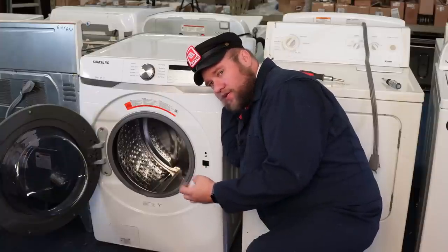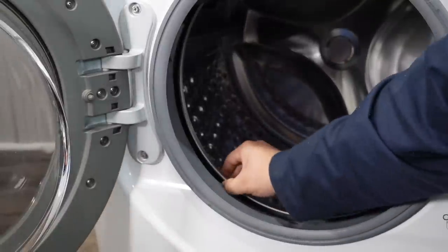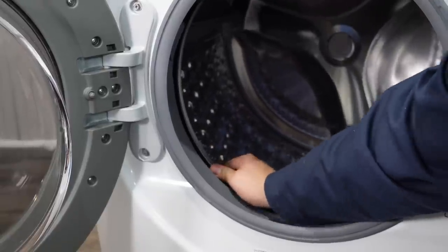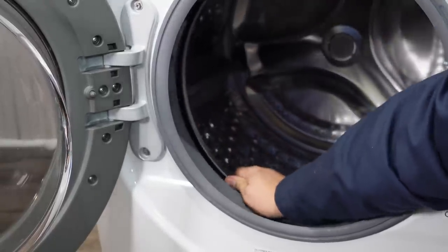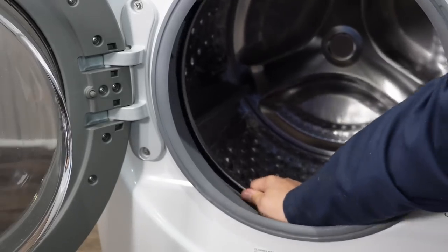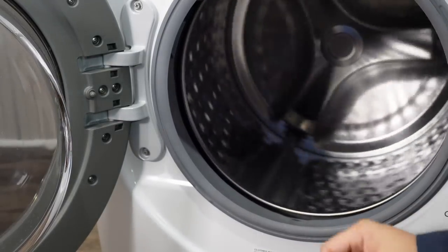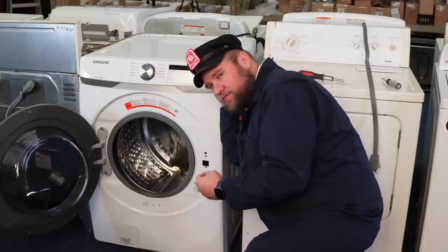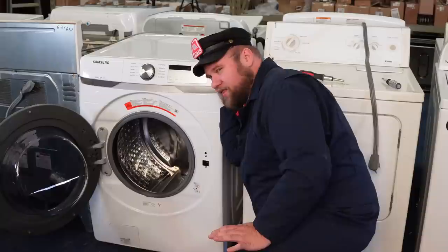Another thing to look out for when spinning is whether the inner tub and outer tub is warped — very similar to what we saw on the top loader where the inner and outer tubs were displaced against each other, but it's way more common on front load washing machines. If the inner and outer tub have play, it means the unit has a bad or damaged spider bracket, which is a very expensive thing to fix. So again, if you hear anything, just don't buy the unit at all.